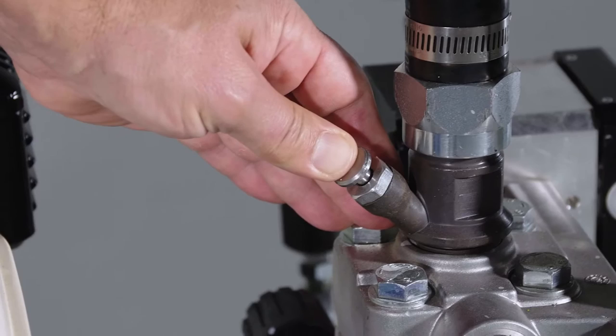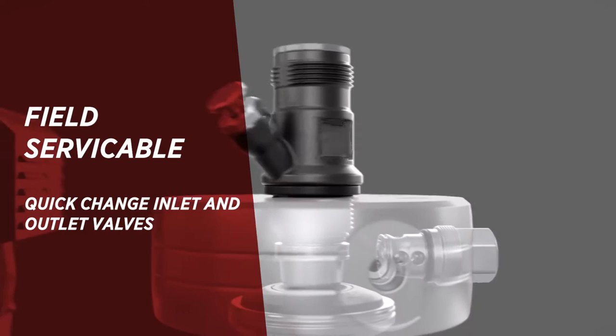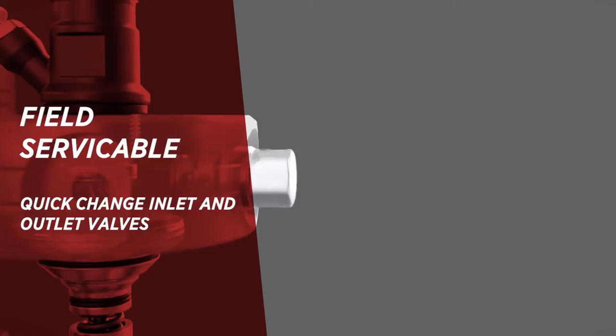No hammer required. It's field serviceable with two cartridge style parts — the inlet and outlet valves — which are quick and easy to change out and keep you on the job.